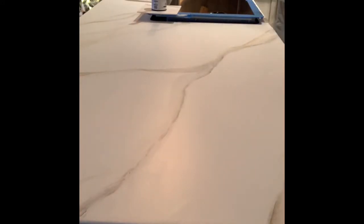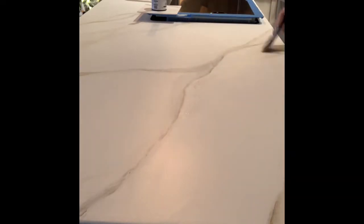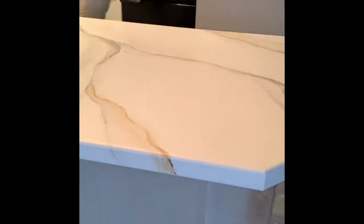Then I went in with my warmer paint — just a regular brown acrylic — and you can see that I spray and then dab. I let it bleed out from where the original gray veins were, and I always carry the vein over the corner like you can see here. It just adds a little bit of warmth; I just didn't want it to be so cold.